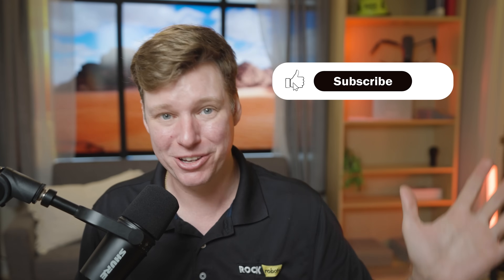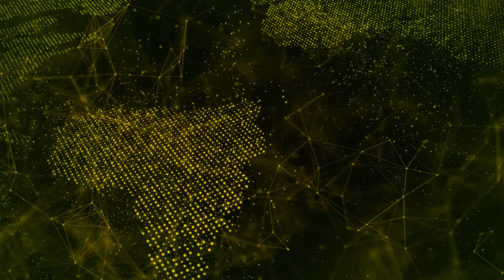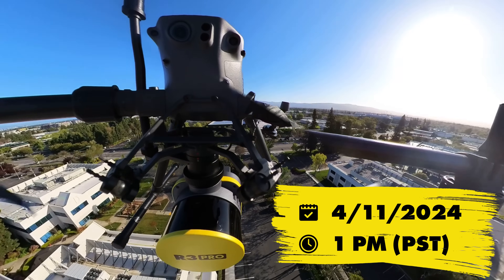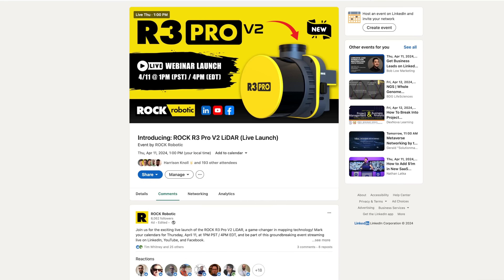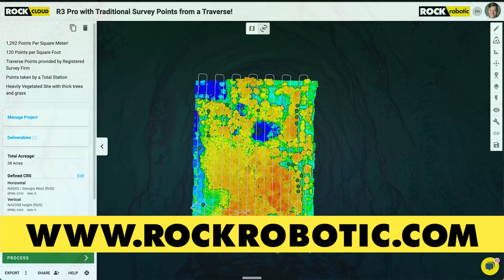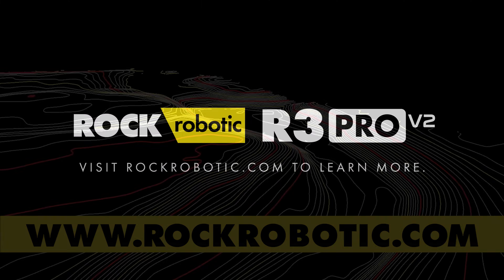Make sure you like and subscribe — hope you liked the video and learned something new. We're working every day tirelessly to make 3D data the most accurate in the world for you, as well as getting you those quality deliverables. Ready to dive into the future of mapping? Circle April 11th at 1pm PST on your calendar and join us on LinkedIn, YouTube, and Facebook for the live webinar launch of the R3 Pro V2 LiDAR. We've got a whole series of live webinars planned on rockrobotic.com where we'll deep dive into our products and services. Don't miss it.